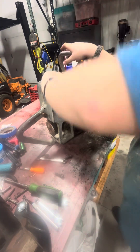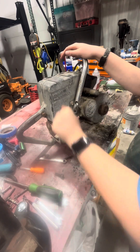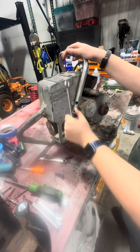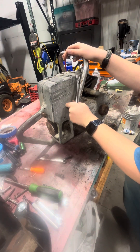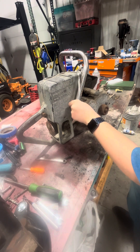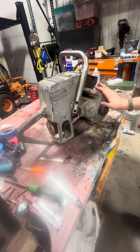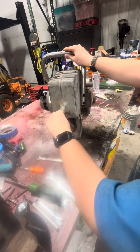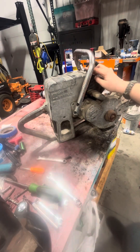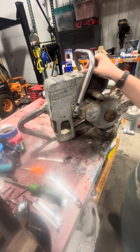I'm gonna break this loose quick. There we go. Unscrew this. Okay, there we go, that's unscrewed. I think I got this taken out. Oh, I'm missing something - these two bolts up here. Yeah, you guys can see that.